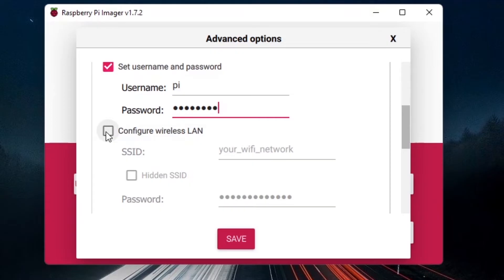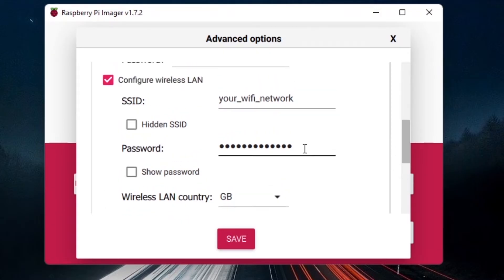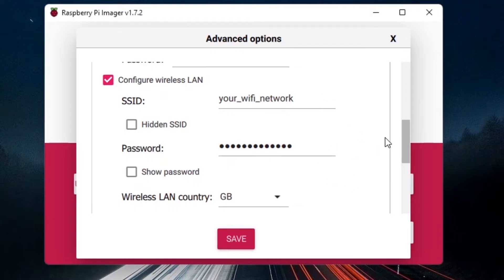Next, configure Wireless LAN. The SSID is the name of your Wi-Fi network. Mine is already filled in because I'm connected to a hotspot. Replace it with your own network name and password, and make sure the Wi-Fi network you configure here is the same one your computer is connected to. This is critical — the Raspberry Pi and your computer must be on the same network to communicate.